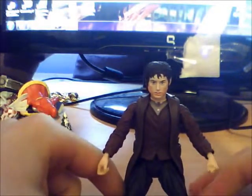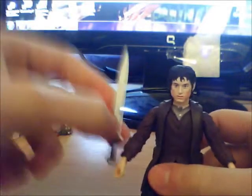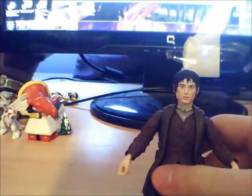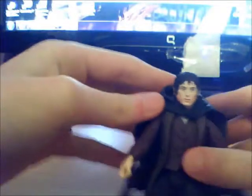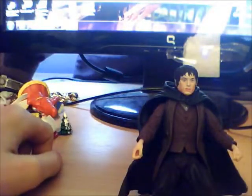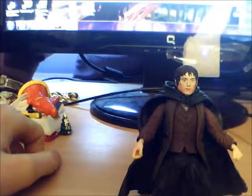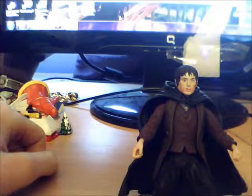So that's it — Frodo, Frodo's sword, and Frodo's cape. Slip that on, see if we can make him stand up — there we go, that's Frodo. I'll do another review soon of another one of my action figures. Peace.